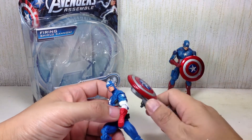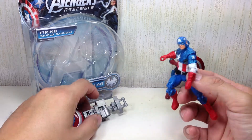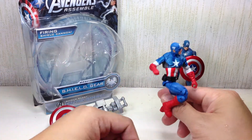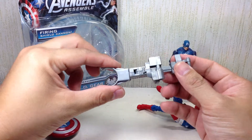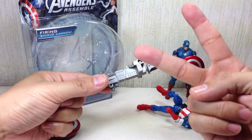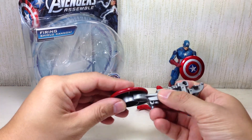They did not give him a regular shield, which is such a bummer. For some weird reason — saving money, I mean — this entire assembly right here, this whole thing: the amount of plastic it has can make two shields. Come on, Hasbro. At least two shields.